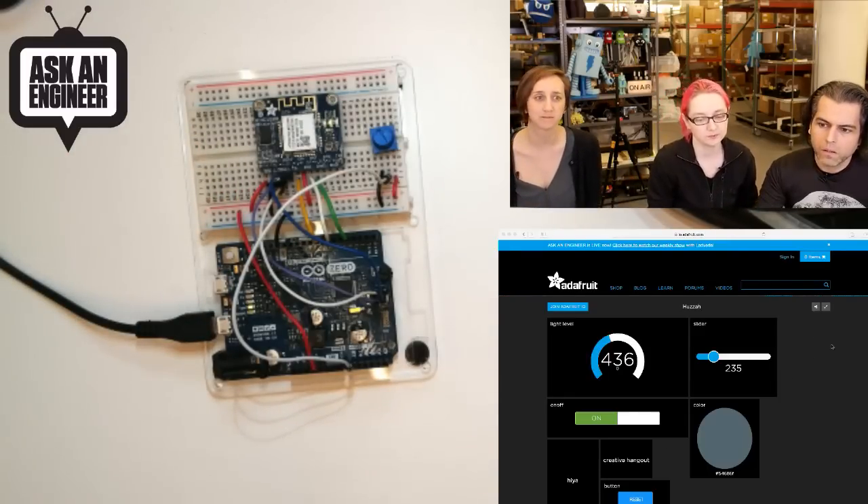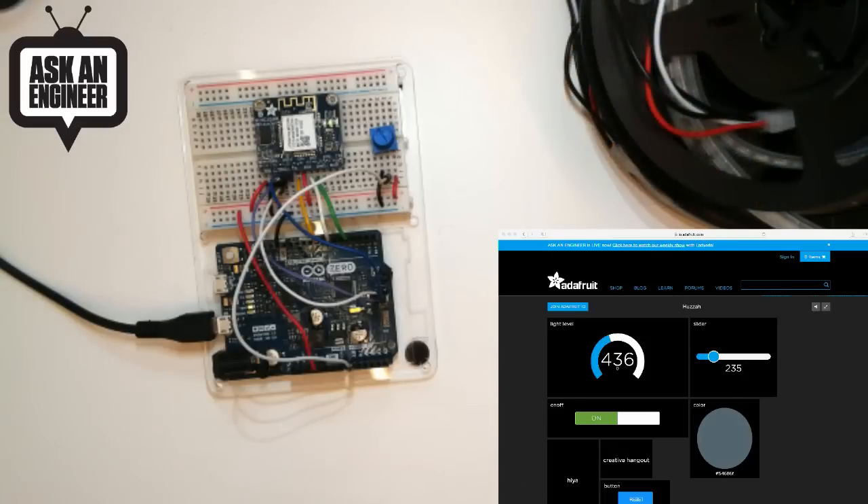And with that, that's new products. Thank you, Kate and Nikki, for hanging out for new products.